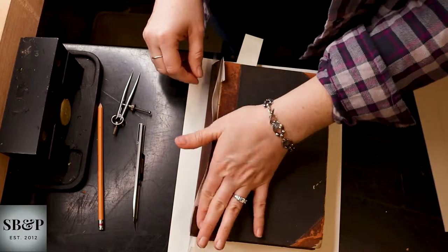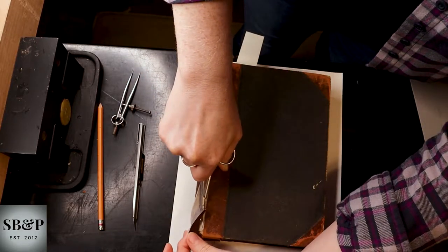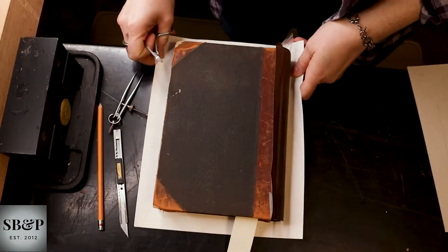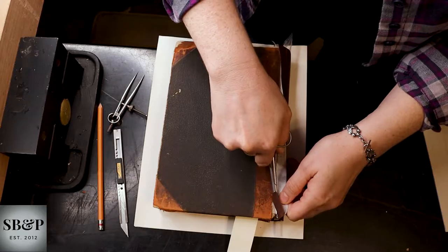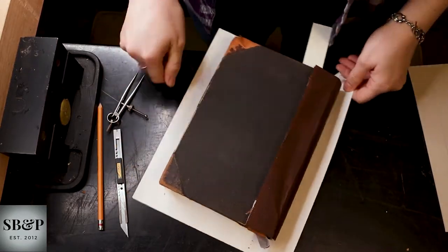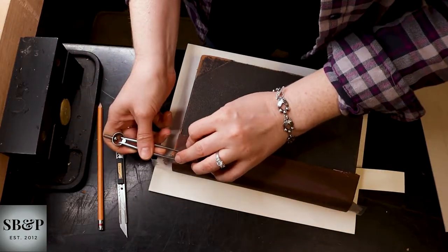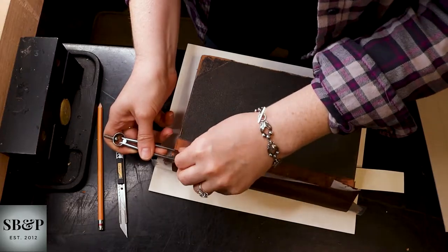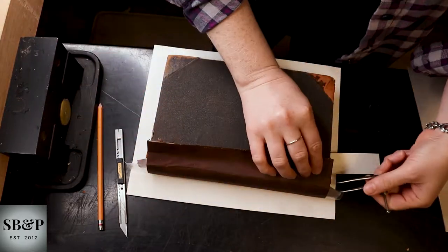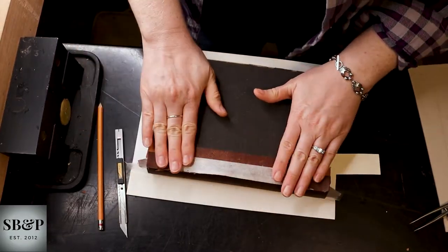And then I cut the material at the head and tail because these are going to be my turn-ins, and I will deal with them in the next episode. I just like to make sure that I'm trimming it the correct width, because if I don't, I have to pull the whole thing off and tone a new piece and try again.